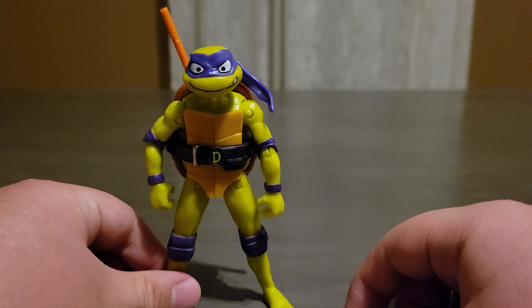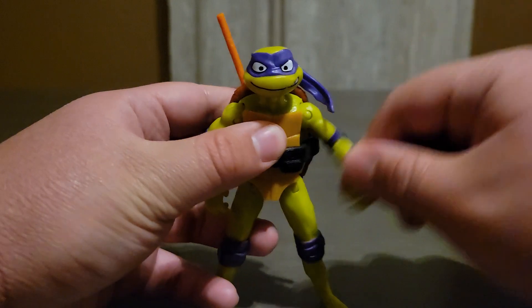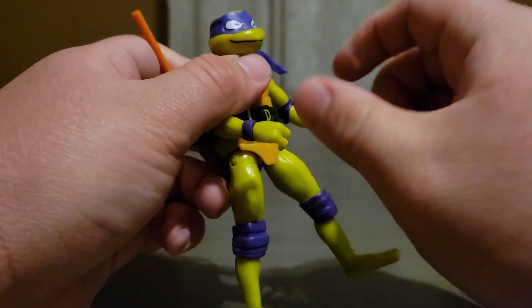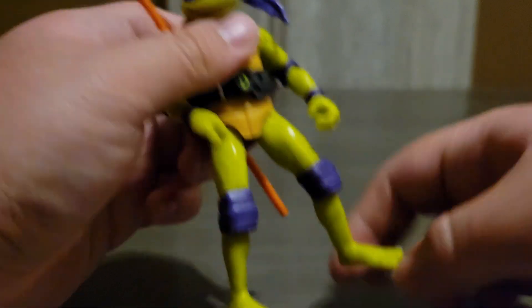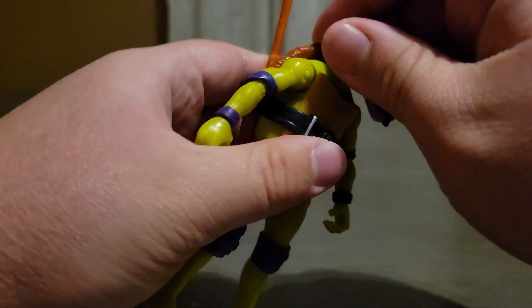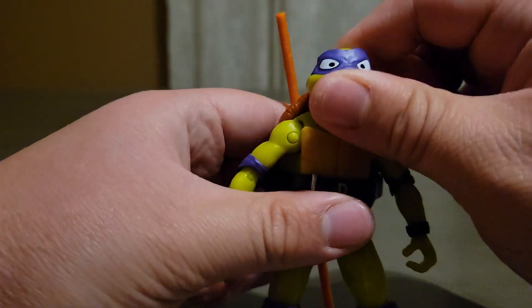First I'm going to focus on the articulation. One, two, three, four, five, six, seven, eight, nine, ten, eleven, twelve, thirteen. The feet can move around 360 degrees, and so can the wrists. Same thing for the head — I really like the way the head feels when you turn it around, and when the head goes up and down.